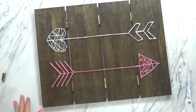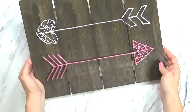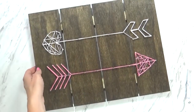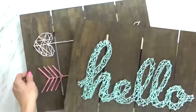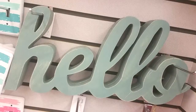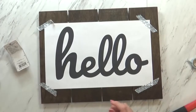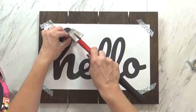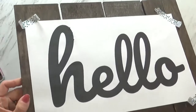Another fun option for string art other than shapes are letters. You could spell out inspirational words, or names would be really cute. This hello sign was inspired by one that I noticed at Hobby Lobby. The process for making letters with string art is pretty much the same, with just a few changes — I'll go ahead and share what I learned when I was making this hello sign.